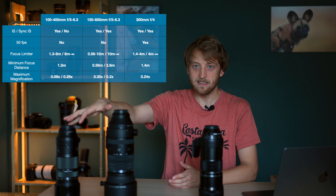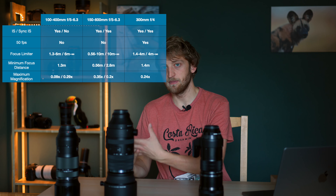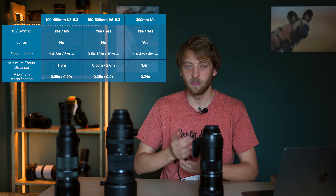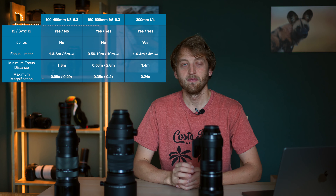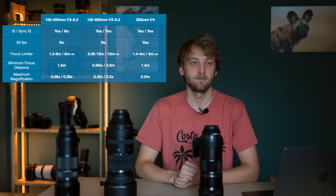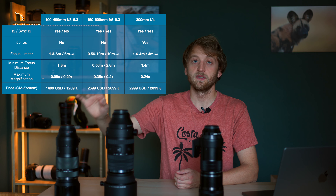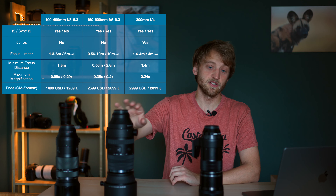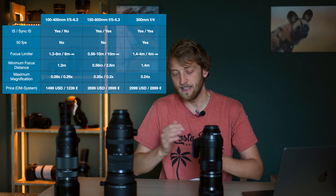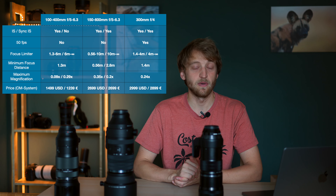Maximum magnification ranges from 0.24 up to 0.35. With the 150-600mm you get the best magnification at 150mm, while with the 100-400mm you get the best magnification at 400mm, which gives you a longer working distance — useful for shyer animals. The price differences are quite big: the 100-400 costs €1,239 in Europe, the 150-600 costs €2,699, and the 300mm f4 costs €2,899. There will be some offers at the end of the year depending on your country, so check the OM System website.